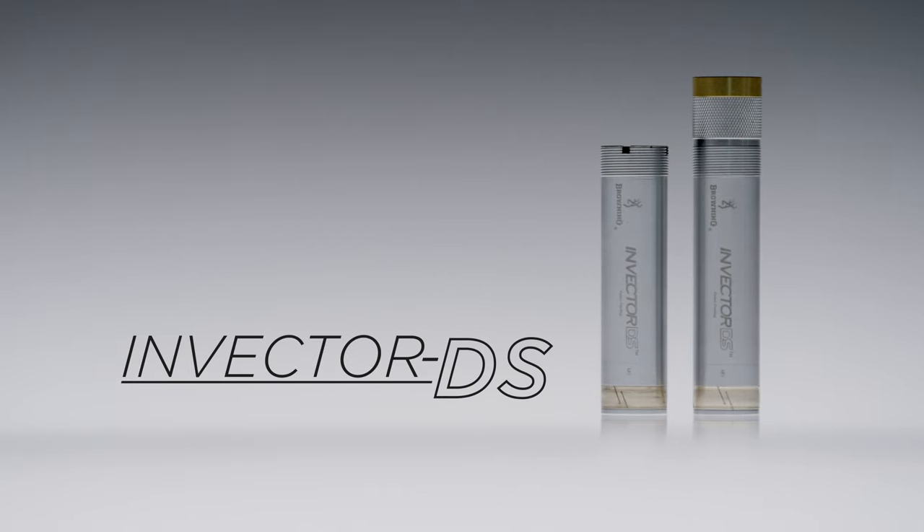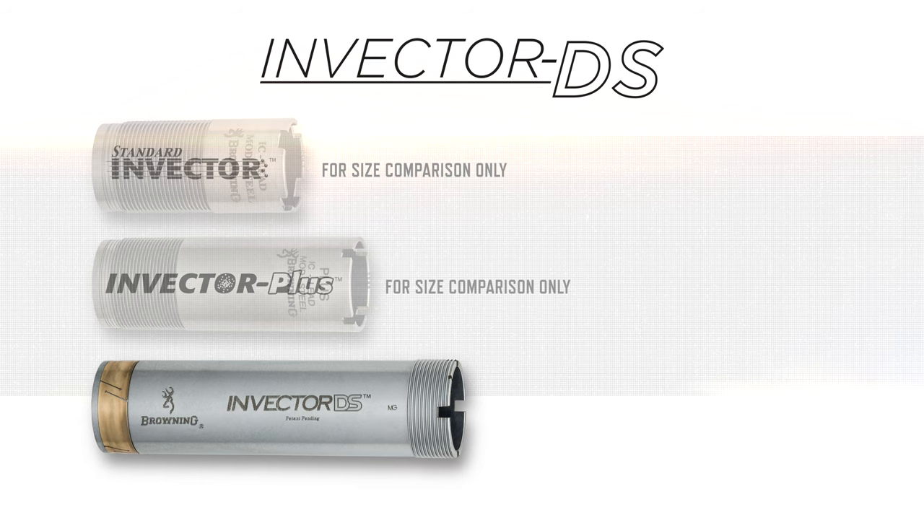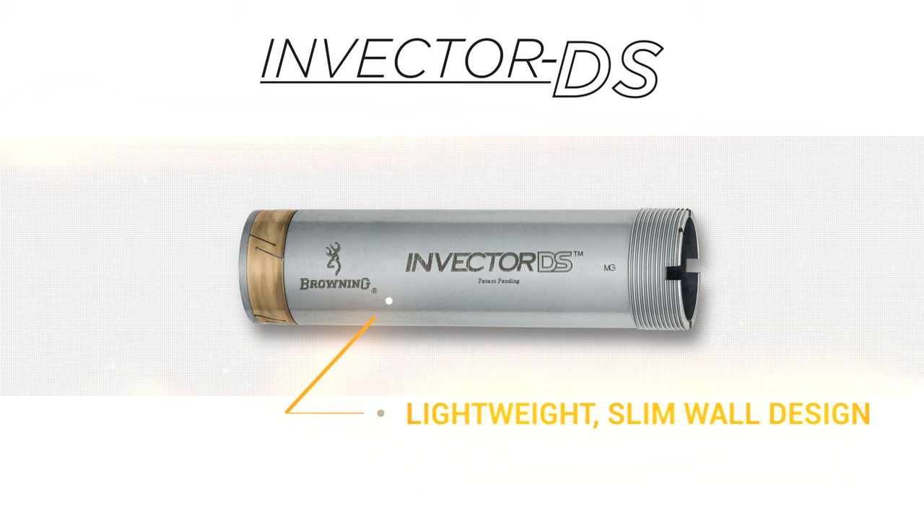Invector DS choke tubes are longer than both Standard Invector and Invector Plus tubes to produce the most reliable patterns yet. The lighter weight, slim wall design reduces both swing weight and the barrel bulge at the muzzle for a sleeker shotgun appearance.